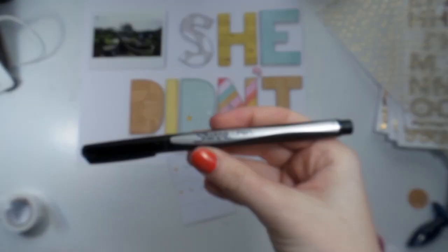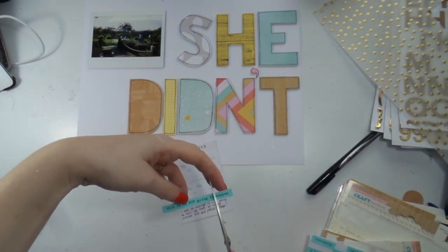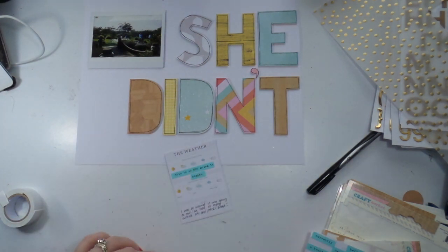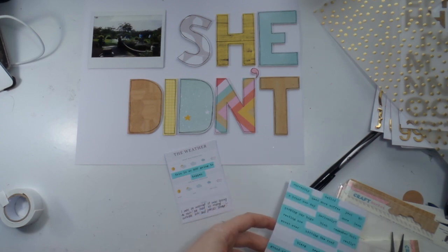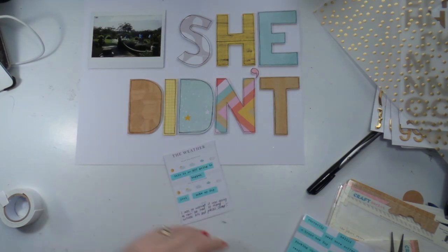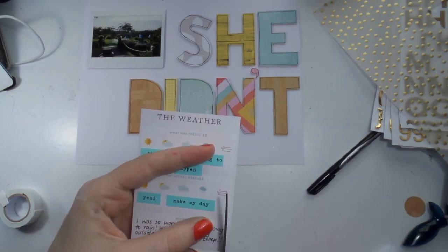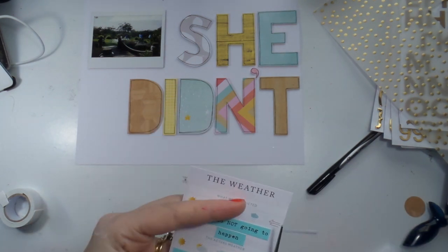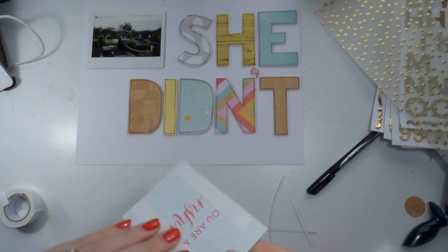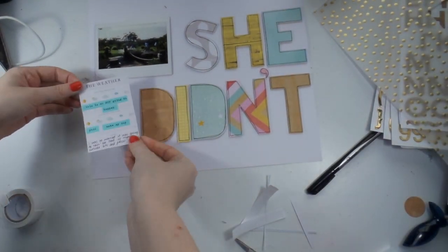I quite like my freehand writing. I do a lot of custom blackboards with my vintage wedding hire business, and as a primary school teacher I know my foundation font — anyone from Australia will know that's our school font. I'm pretty good with block letters, but if you weren't feeling confident you could always print a template off the computer, type whatever you want, change the fonts, print it out, and cut those letters out and stick them to the back of paper.